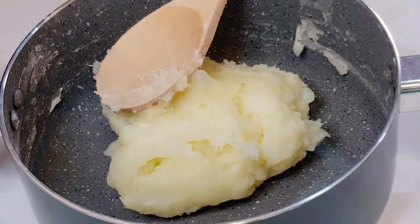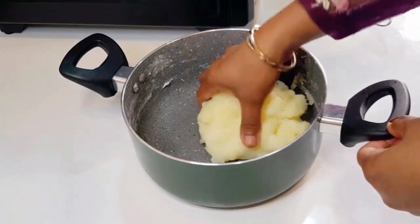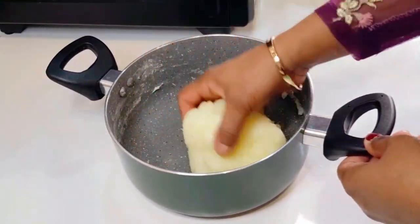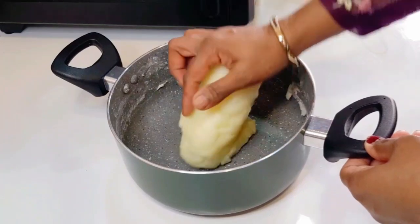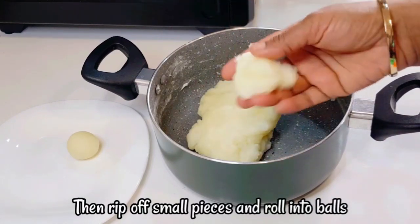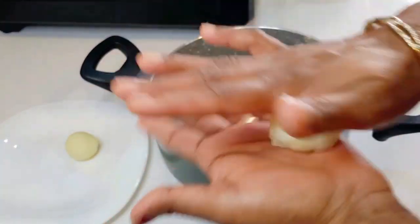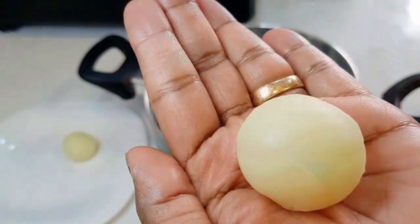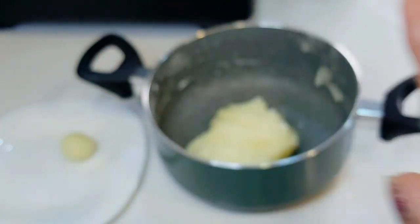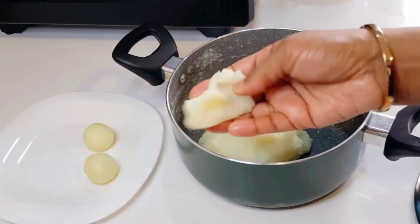Now we have to cook the mixture in the pot. Put a little bit in the pot and make it smooth. We will cook it for a small amount of time until it is nice and dry and smooth.